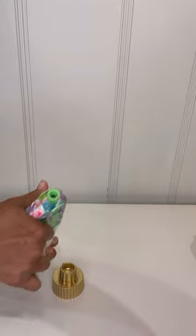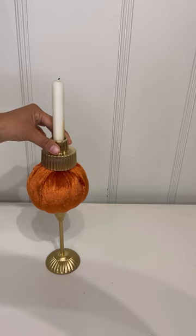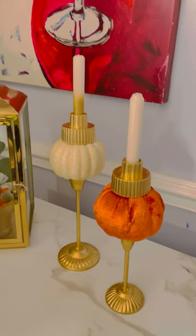I'm going to attach a candle on top by putting hot glue to secure it into place, and then place it on top. This is something so simple and at the same time so cute.